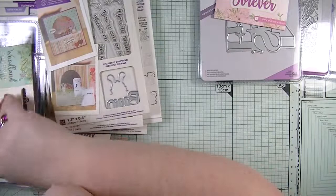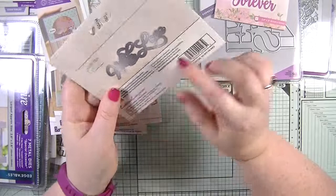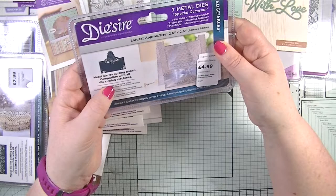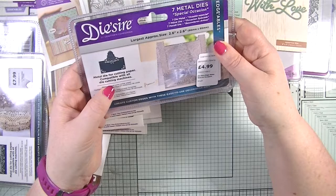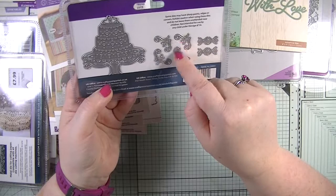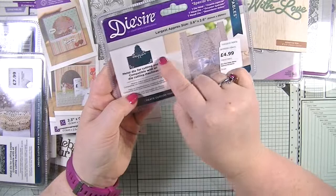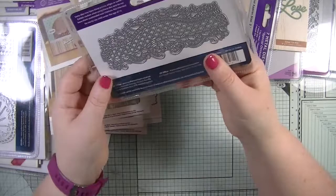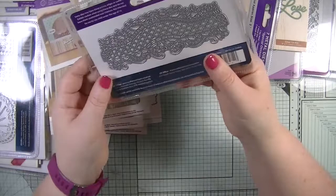There's a 'woodland friends' die with 'with love' — a perfect sentiment at three inches by one inch. Then there's a Crafter's Companion 'Desire' metal die — a wedding cake design with decorative flourishes and corner details compatible with all die cutting machines. I'm not sure I'd personally use that one, so it may go into my giveaway stash.